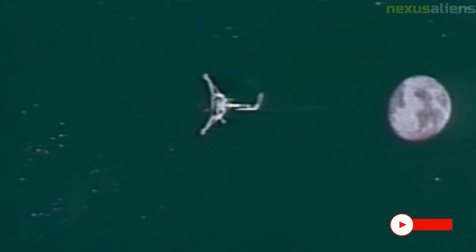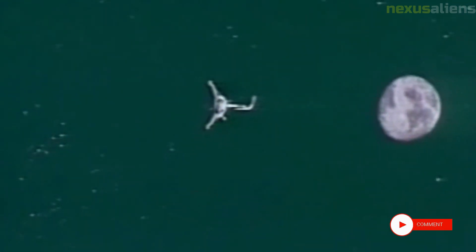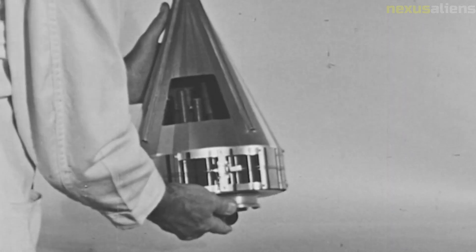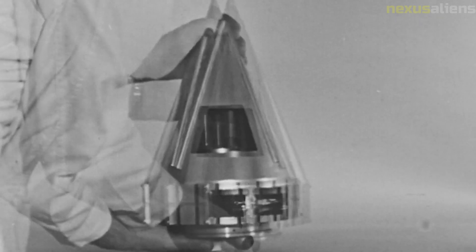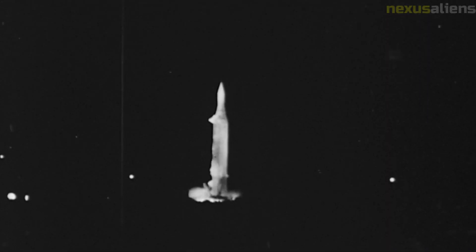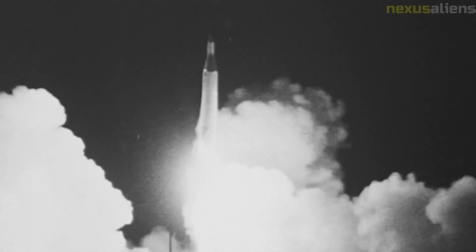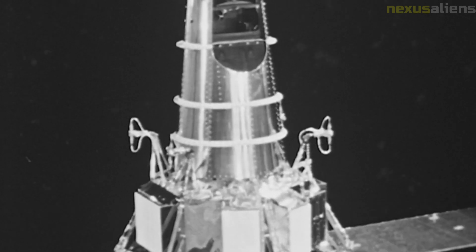The success of the Surveyor 3 mission paved the way for future lunar exploration efforts. The information gathered by the spacecraft's instruments helped inform the design of future spacecraft and missions, including the Apollo program. The Apollo 12 mission that visited Surveyor 3 was a historic moment in space exploration, demonstrating the capabilities of human spaceflight and the potential for humans to explore and work on other celestial bodies.